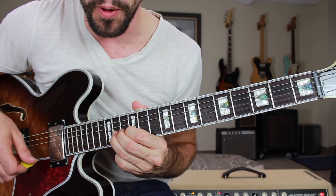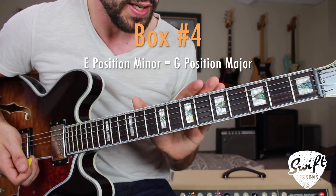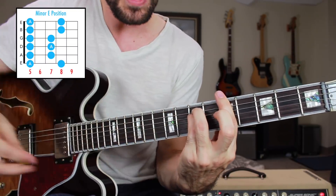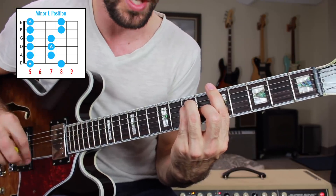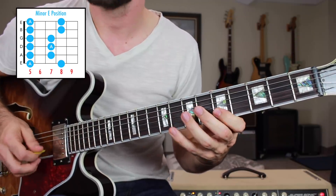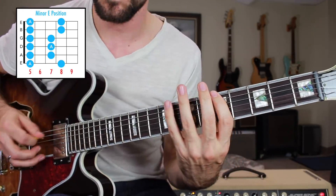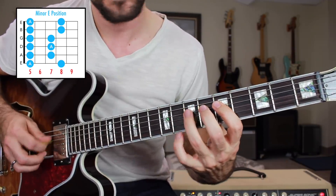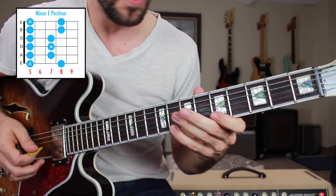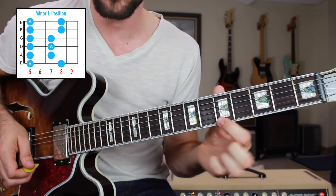Up next is everybody's bread and butter — the minor E position and also the major G position. This is the most commonly used position of our pentatonics, outlining the A minor chord in E position. This position looks and sounds like this — most of you already know it. Low E string 5 to 8, A string 5-7, D string 5-7, G string 5-7, B string 5-8, high E string 5-8. Root notes: A on the fifth fret low E string, seventh fret of the D string, and fifth fret of the high E string.